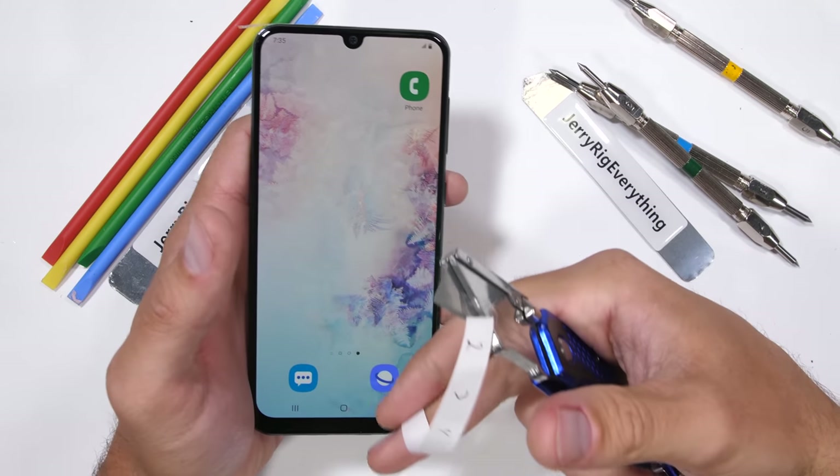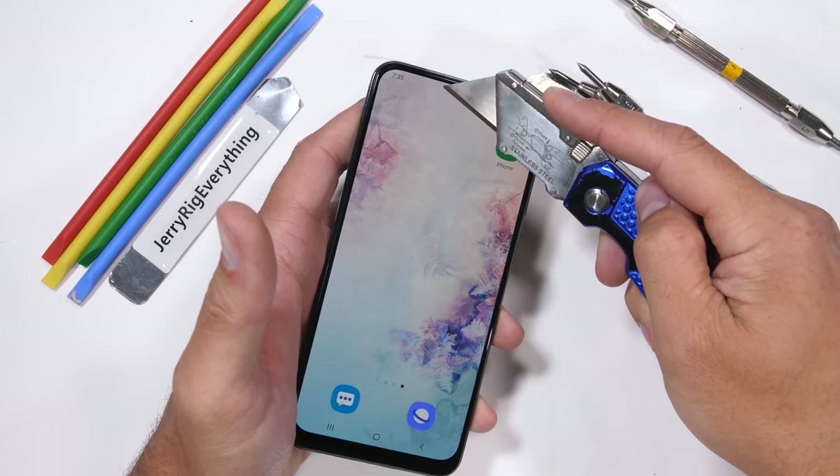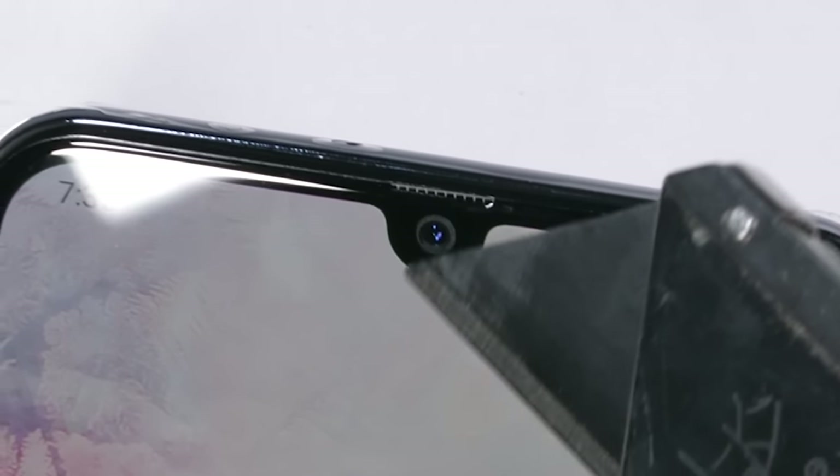The A50 has a cute little teardrop notch up at the top, hiding the front-facing 25 megapixel selfie camera, and a little tiny earpiece grill up here too.